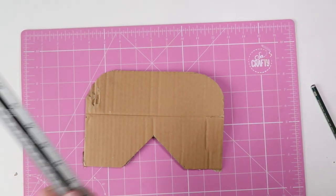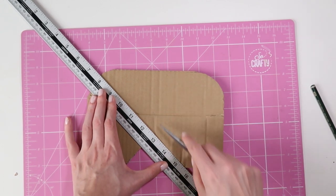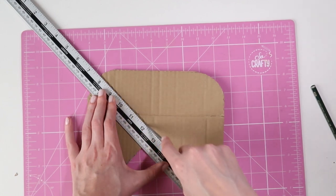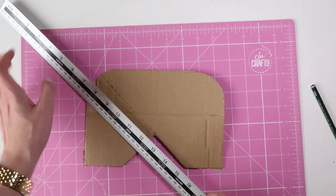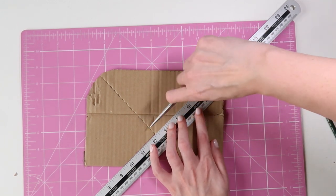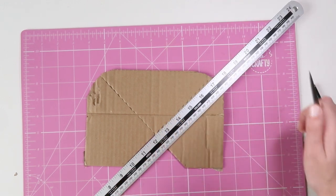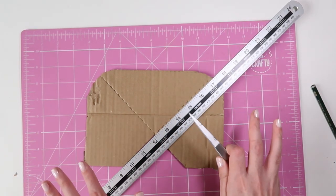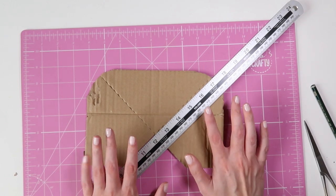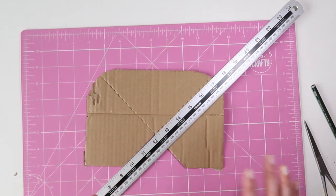Next you want to score a straight line all the way across, lined up with this side of the triangle, and then again on the other side. This is so you can bend it into shape. The next thing you want to do is measure the depth of the frame, canvas, piece of wood, or whatever it is that you're trying to pack.